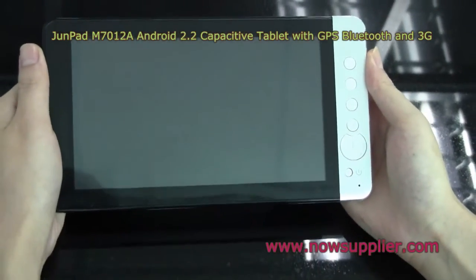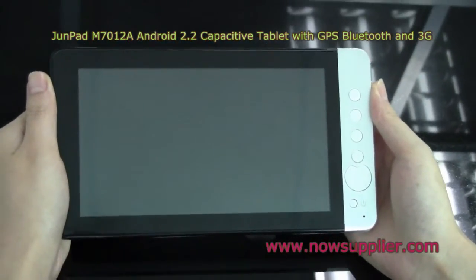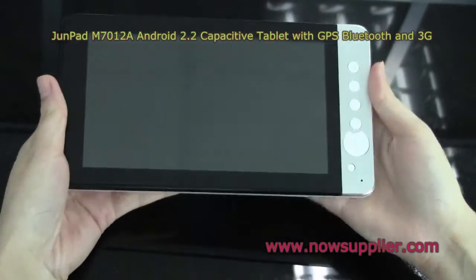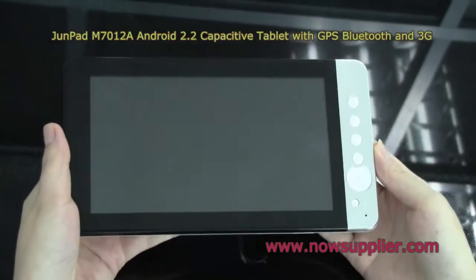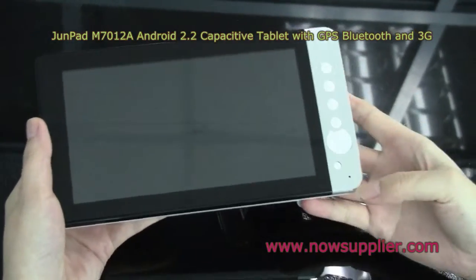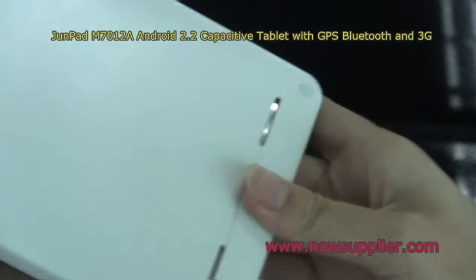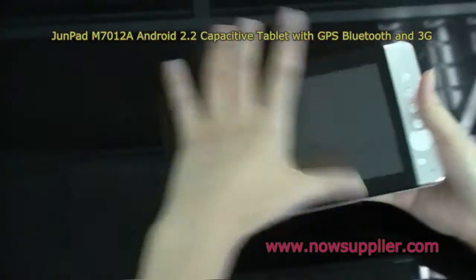This is a new tablet, codenamed iStreamPod M7012A. As you can see, it has a black bezel, the silver pillow, and a white back shell.